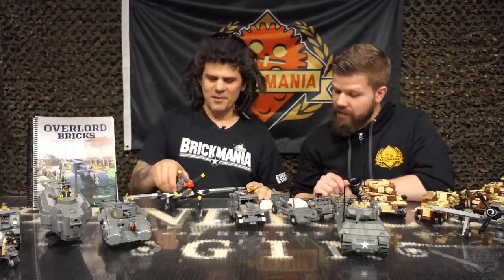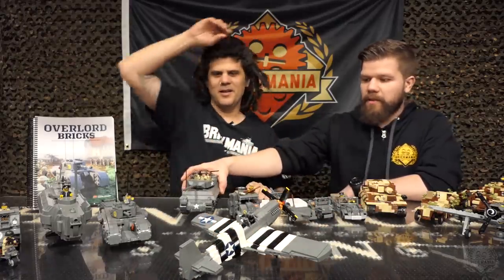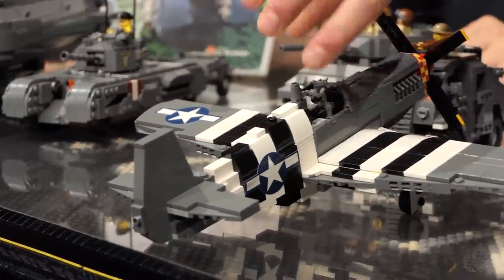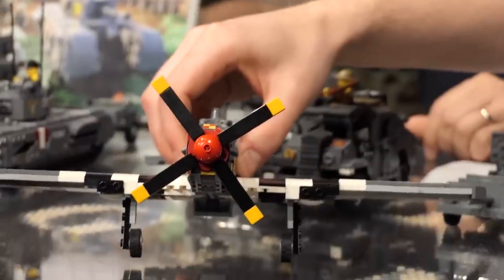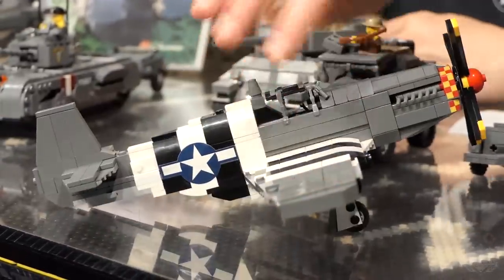This is Cody's P-51B again, in that invasion stripes pattern — not camouflage, but the opposite of camouflage. It's basically so Allied gunners won't shoot at other Allied aircraft, so all Allied aircraft had these black and white invasion stripes. Really awesome design, very iconic. The invasion stripes are on the bottom as well. The kit version did not have this invasion stripes pattern, so this is just super sharp.